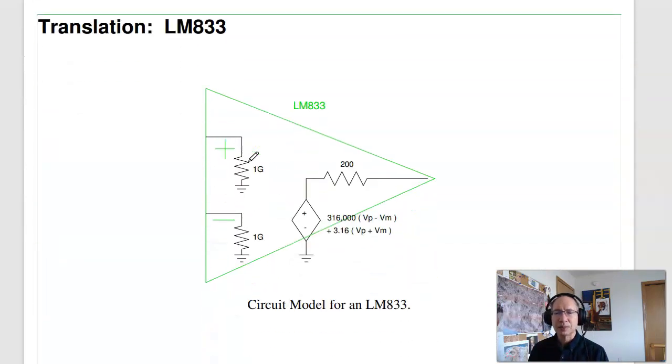Translating all that, here is the model for an LM-833 op-amp. It has a 1 gigaohm input impedance, a differential gain of 316,000, and a common mode gain of 3.16 — which is 100,000 times less than the differential gain. That's the common mode rejection ratio. It has a current limit of 50 milliamps, which you can model with a 200 ohm resistor.